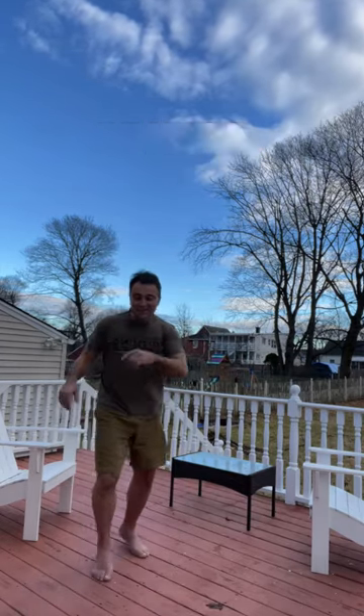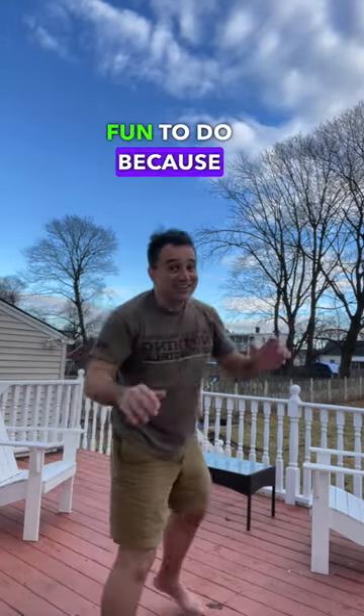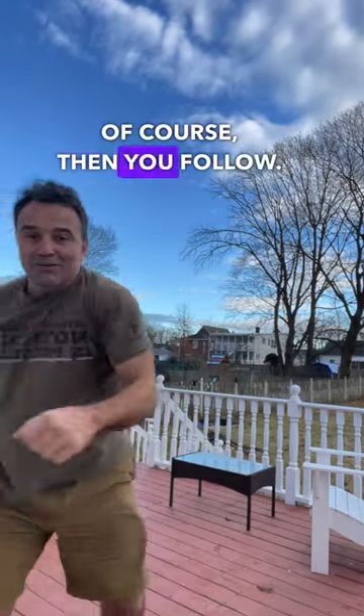And try it in combat. When someone throws a leg, inside, in there. It's extremely fun to do, because usually you break the momentum — you break the momentum of the attacker. In here, and then, of course, you follow.